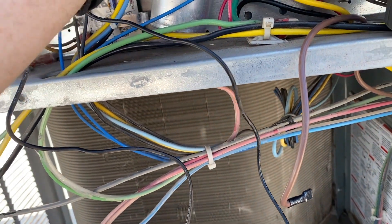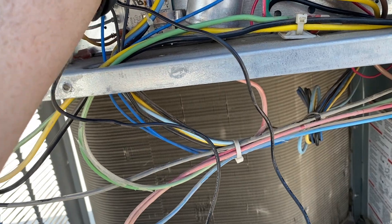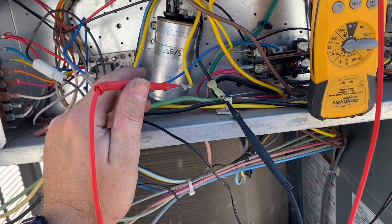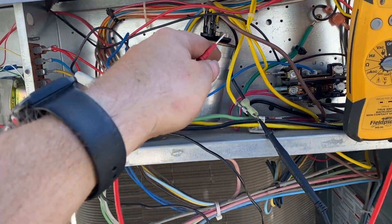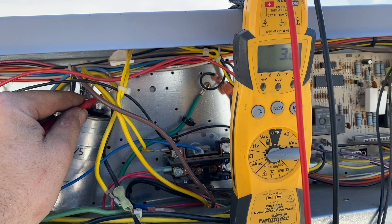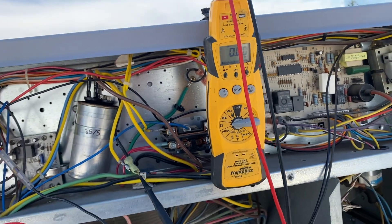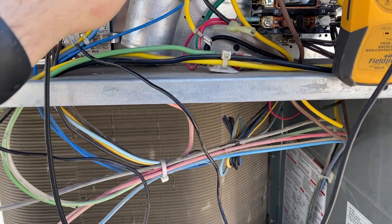We're doing this as a process of elimination because for all we know these components could be damaged as well. We want to check everything before fixing one thing and finding another issue. This is a Carrier unit, so checking common to run — black to yellow — we're getting 1.7. Common to start — blue wire to black — we're getting 3.2. So 3.2 plus 1.7 equals about 4.9, somewhere around 5.